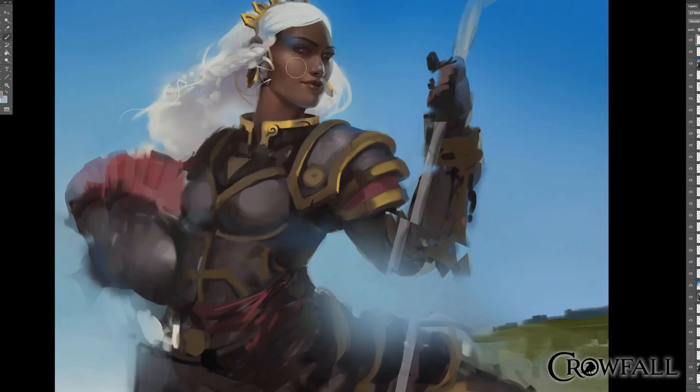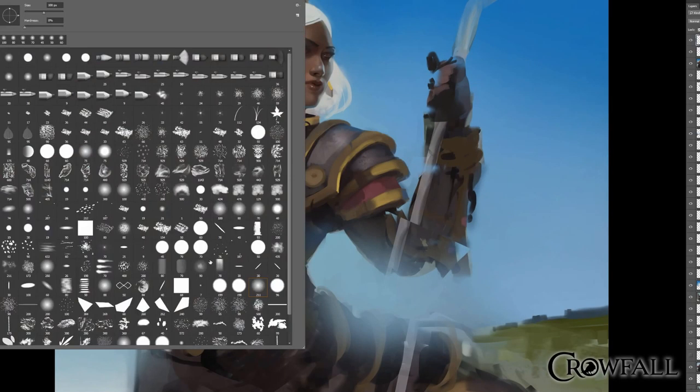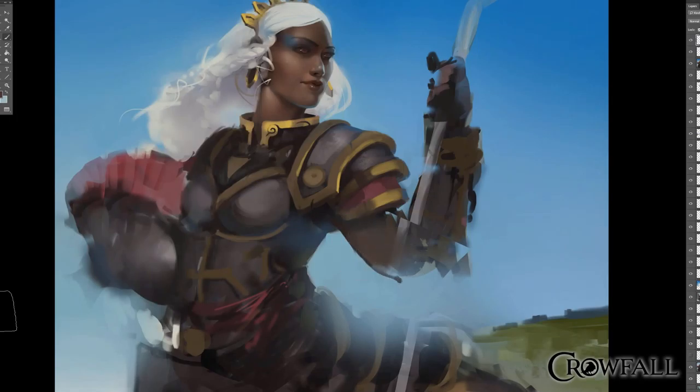Most artists will understand — by the time you're done with a painting, your brain feels exhausted because there's constant, constant comparison. Going back and forth, you're constantly thinking. Your brain is going like a thousand miles a minute. You're not just playing with crayons all day.